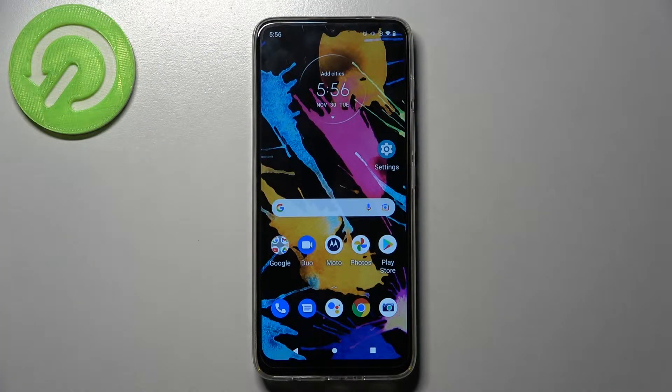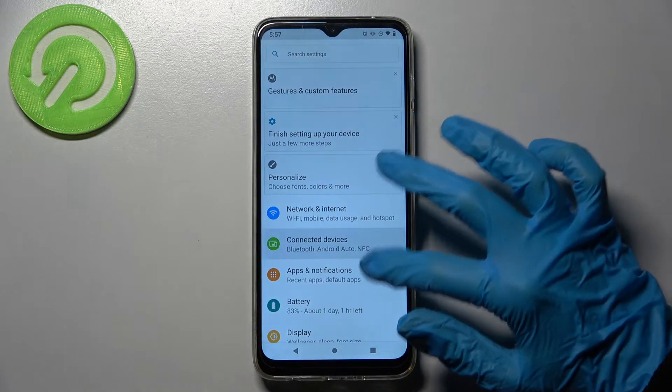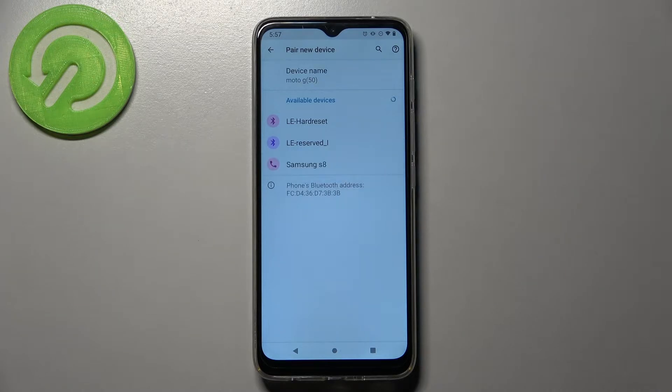Hi! In front of me is Motorola Moto G50 and today I would like to show you how you can connect it through Bluetooth. Firstly, open settings. Now choose connected devices, choose pair new device and wait for available ones to show up.